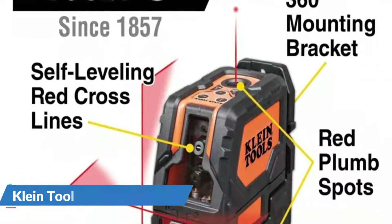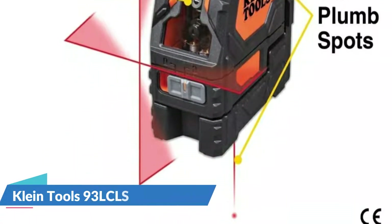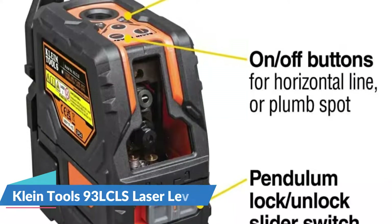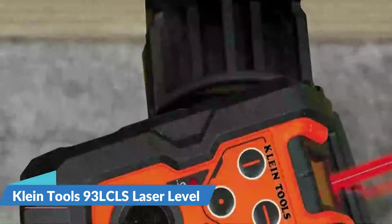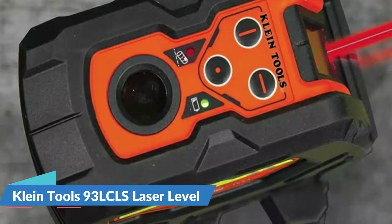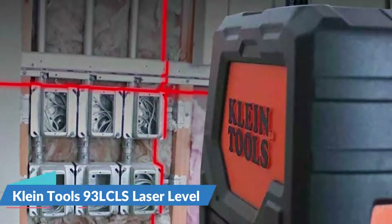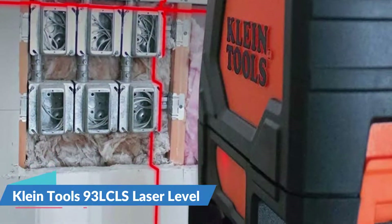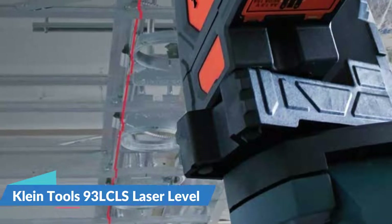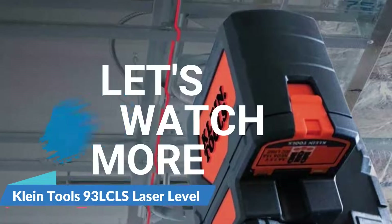The Klein Tools 93LCLS checks most of the boxes for a professional-grade laser, but it lacks some features that other models have. It features vertical and horizontal beams as well as a plumb spot finder that projects above and below the level, which is useful when installing conduit, piping, or drop ceilings. This device includes a magnetic mount with a 360-degree swivel and a drop-ceiling track-specific mount. While it falls short of a constant 360-degree laser, the ability to swivel it on the mount while maintaining level compensates, making it extremely versatile.